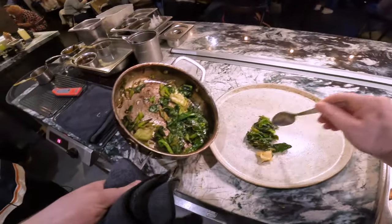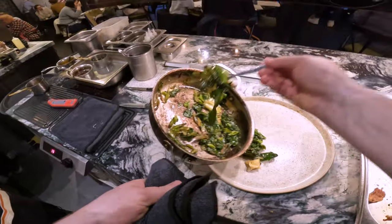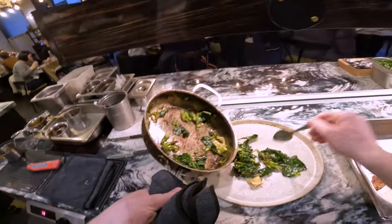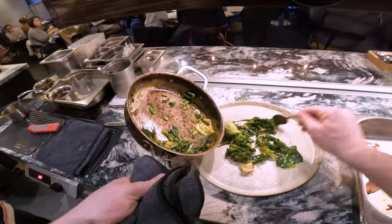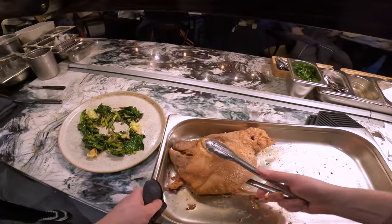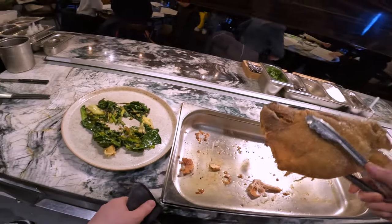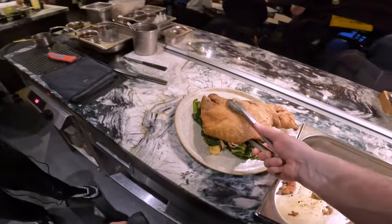Greens — these are just spring greens, totally wilted down in loads of confit garlic, super, super tasty. Here's our pig's head. You can see that meat there — it's so, so soft, just pouring off. That goes nicely on top.